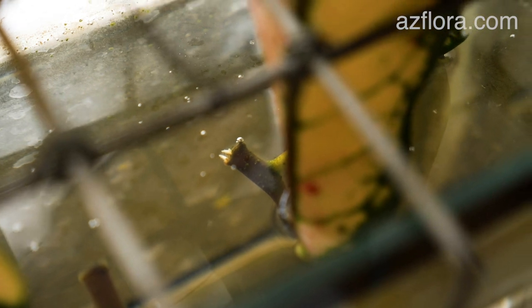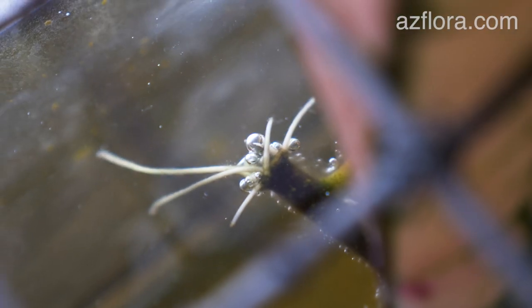After two weeks, color develops along the cut border. Roots appear after another two weeks. Later, the roots continue to develop.